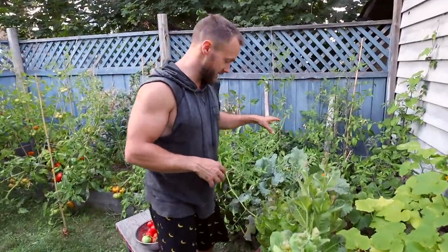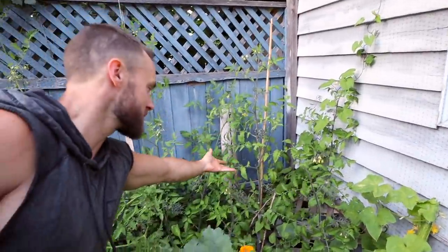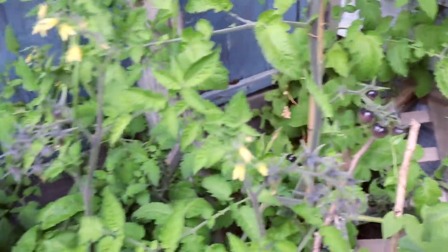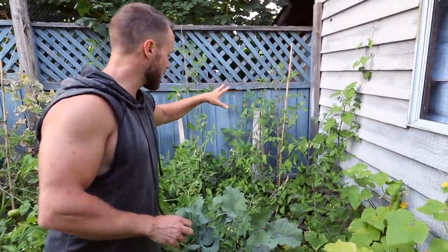Another thing we have back here in this far corner is purple tomatoes. They're really cool — they're super high in anthocyanins, which is a purple-blue pigment and a very strong antioxidant. They're not quite ripe yet, but when they are, they're absolutely delicious.